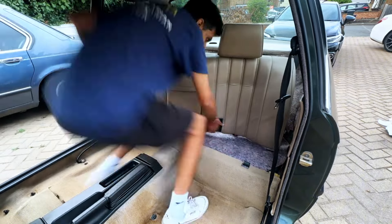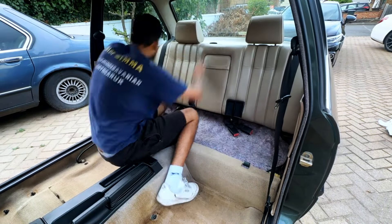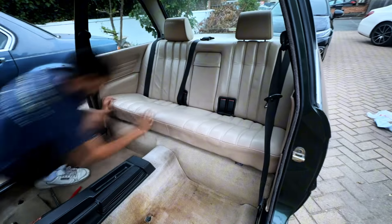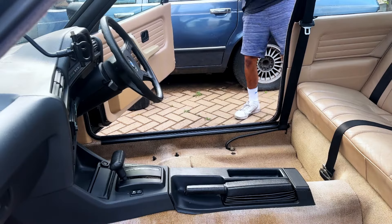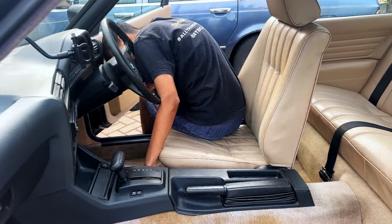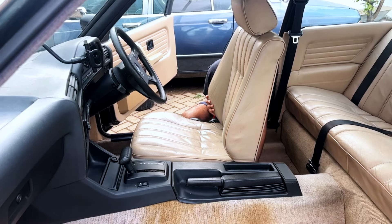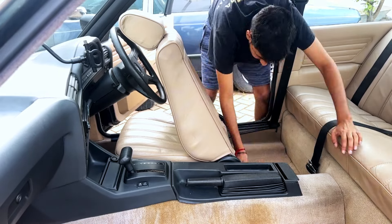Now that we were happy with the carpet cleaning, we can proceed to fit these seats into the E30. I'm already super happy at this stage — just look at them, they look so much better in the car, matching the door cards. The cream seats with the malachite green of the car, the contrast is just perfect and they complement each other so well.